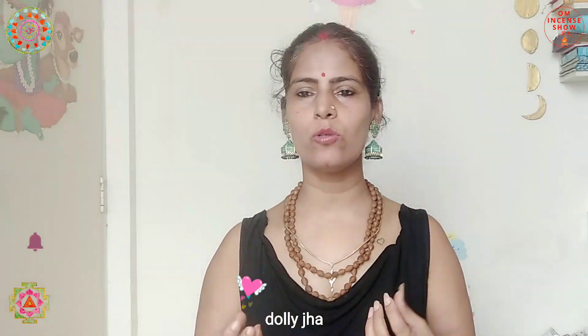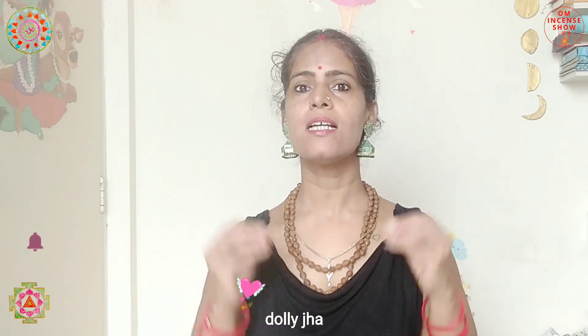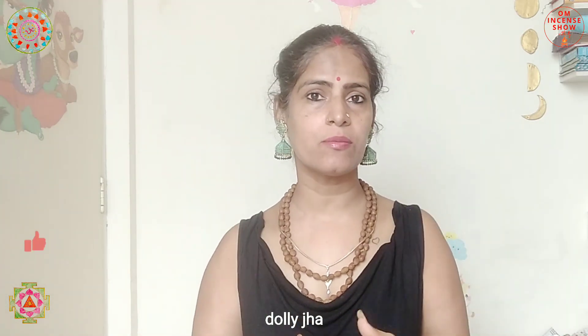The offering is supposed to reach Agnidev through her, which is why we say swaha. In Hindi, people also use 'swaha ho gaya' to mean something is burnt up or over — but that is a negative connotation. Swaha is truly associated with havan and has a very positive connotation; saying it means the offering goes straight to the gods.